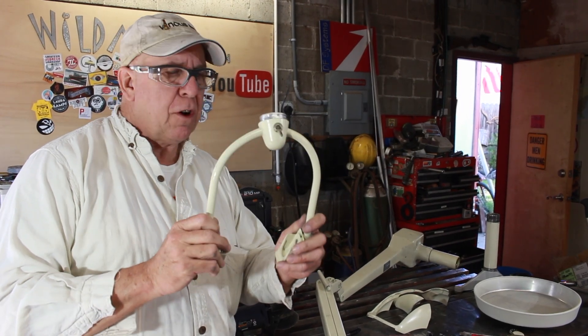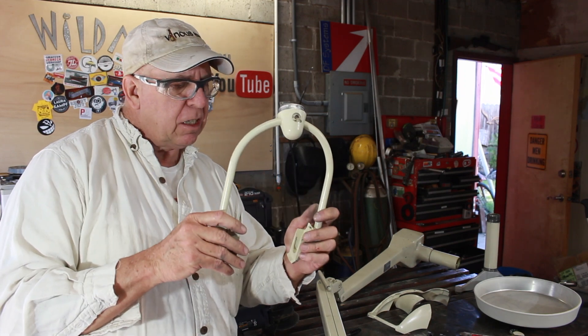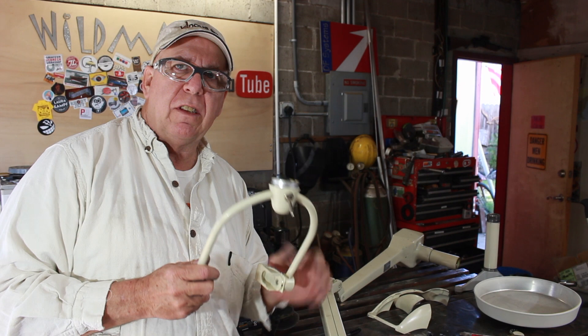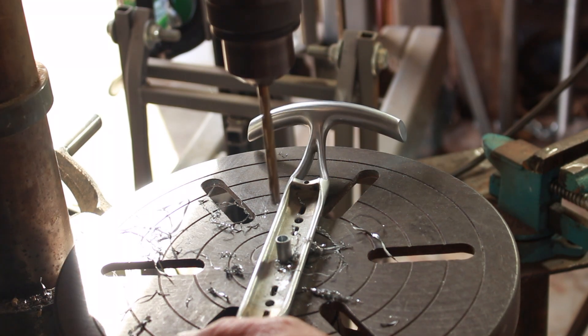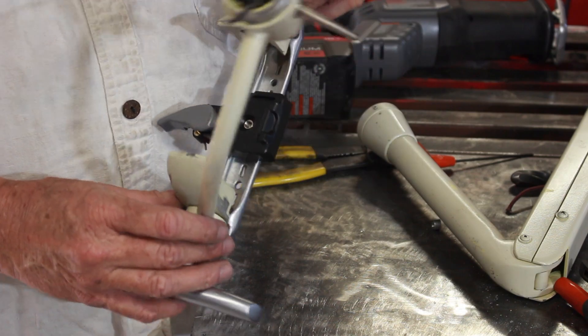I checked before I even started and the camera fits inside this hoop, so that's not going to be a problem. Except the shotgun microphone that sits on top of the camera will not fit in this hoop. This is not bad but these parts are in the way, so I'm going to have to just cut those off.